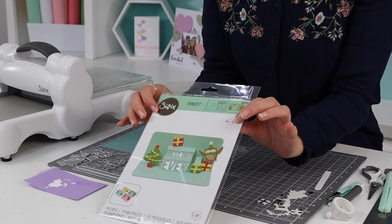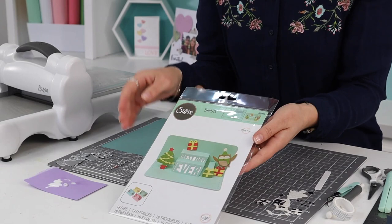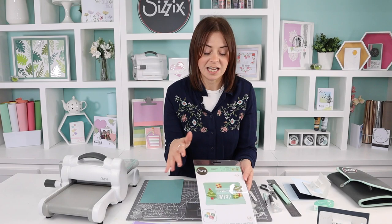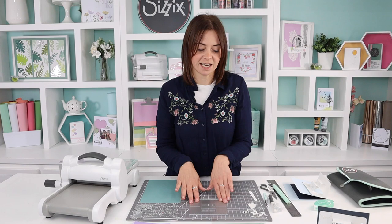Hi guys and welcome to today's make-along. I'm Lisa Jones, one of the product designers here at Sizzix, and one of my main jobs is designing dies, stamps and embossing folders for you guys. Today I'm going to be showing you one of Olivia Rose's sets — she's been working with us for many years. This one is a really cute interactive card design called a multi-phrase pop-up, so you can mix and match the sentiments in there.